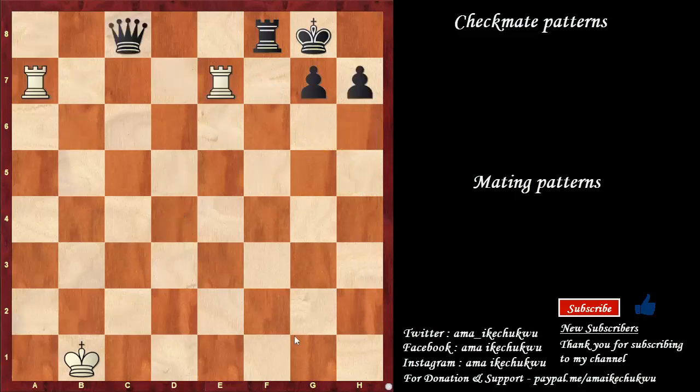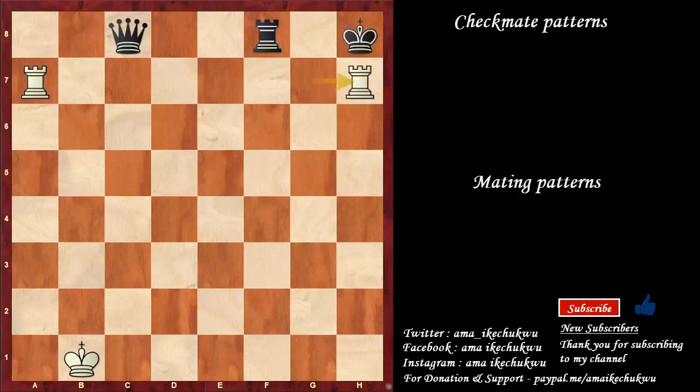This is called the blind swine mate — I will show you how this happens with the two rooks on the seventh rank supporting each other, so as to attain this mate. This checkmate is possible because there is a piece here — especially this rook. If it is the knight, this mate will not be possible — probably there will be a sacrifice to remove that knight. Let's see how we make this checkmate possible: rook takes the pawn on g7 with check, king to h8, rook takes the pawn on h7 with check, king to g8, rook on a to g7 is checkmate.